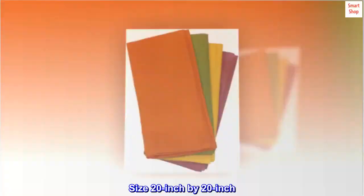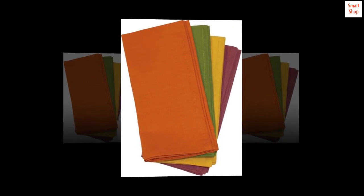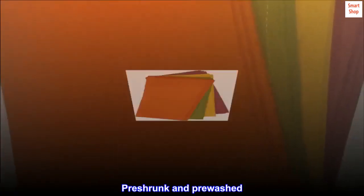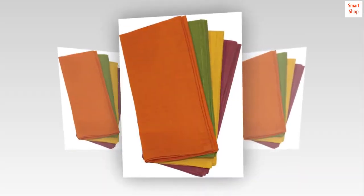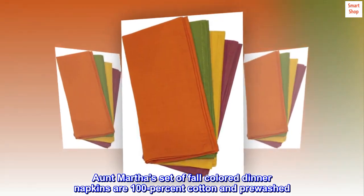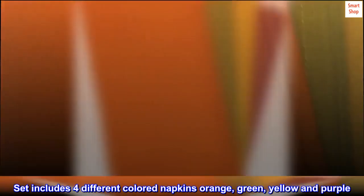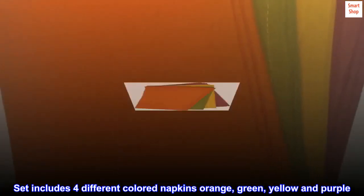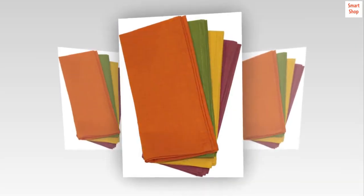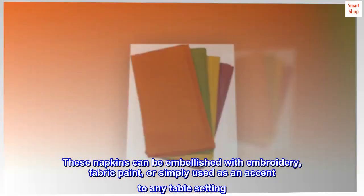20 inch by 20 inch, hemmed on all four sides, highly spill resistant, pre-shrunk and pre-washed, machine washable. Aunt Martha's set of fall colored dinner napkins are 100% cotton and pre-washed. The set includes four different colored napkins: orange, green, yellow, and purple.